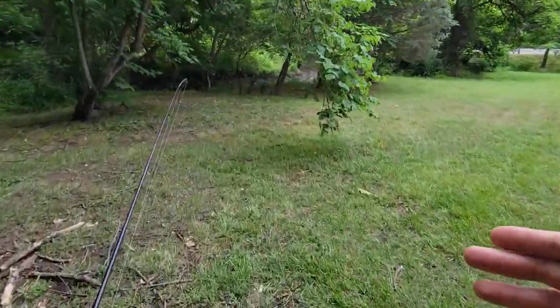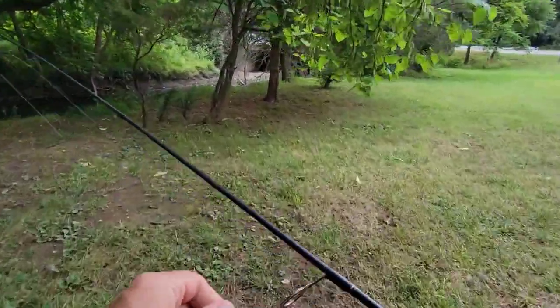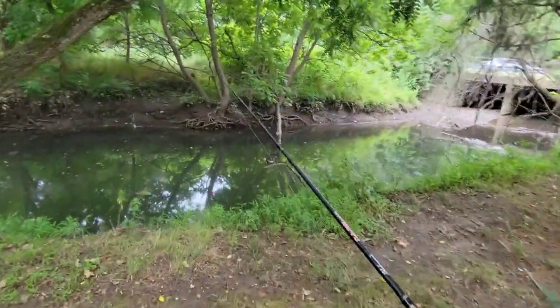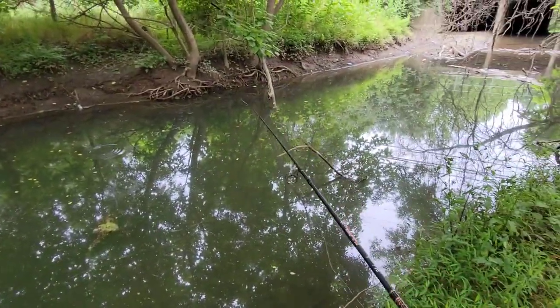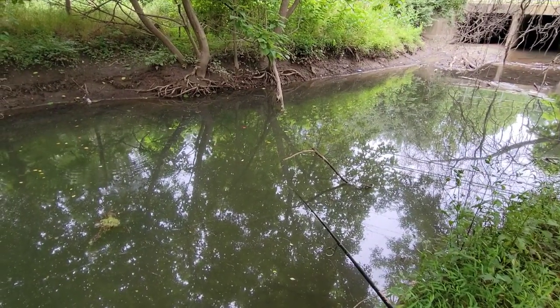There's no signage saying I can't be here, and there's no signage saying you can't fish or no parking or anything, but I'm directly behind some office buildings right now. This is like a really deep hole, so I'm just kind of curious what in the world could be in this water.